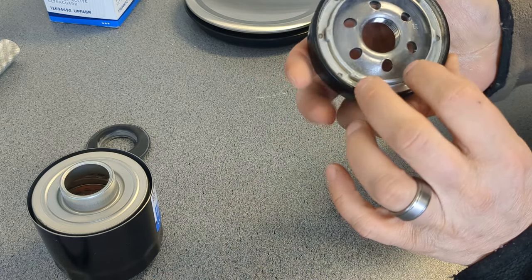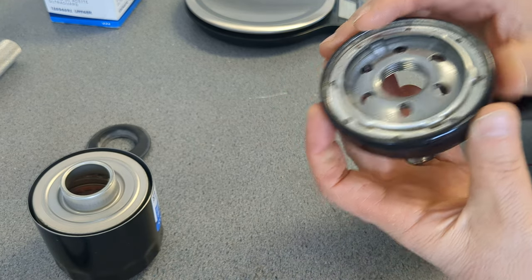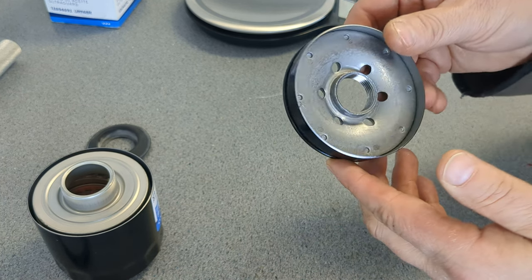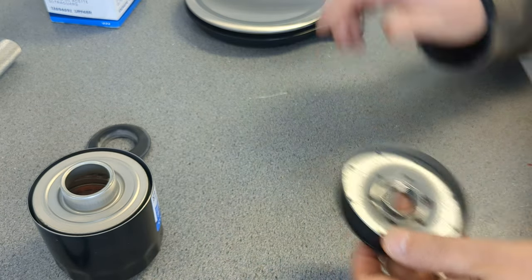This base plate is insanely really thick. How many threads do we have here? It looks like four threads — could be five if you kind of squint, but it looks like four. That is insane.